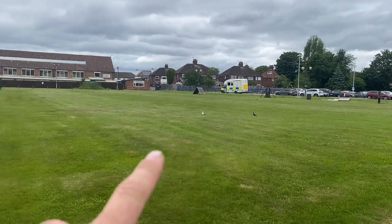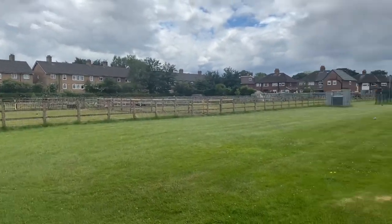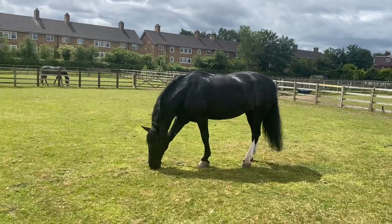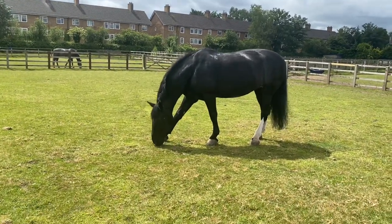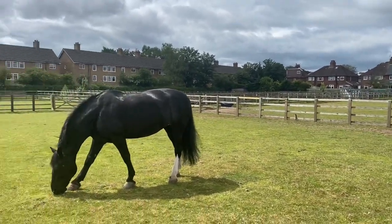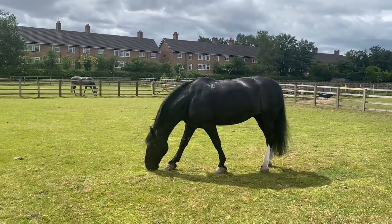This is where they train the police dogs, and this is where the horses live. I think they need a bigger place — I'm sure I could provide that. A real-life police horse — they look much bigger in the street. I think it's because when they're tacked up they've got all that gear on them.